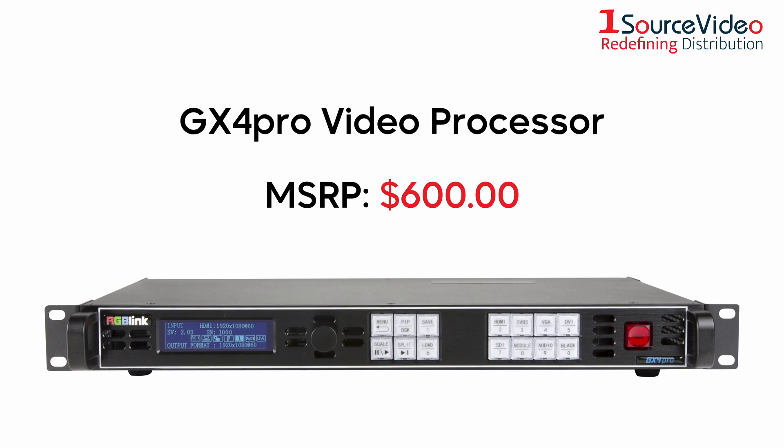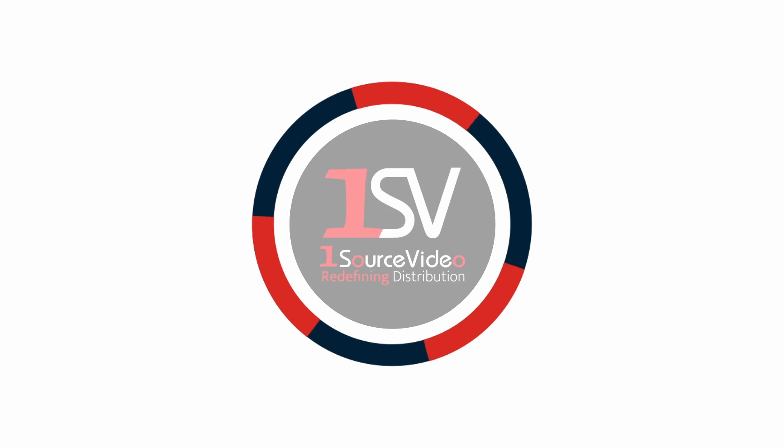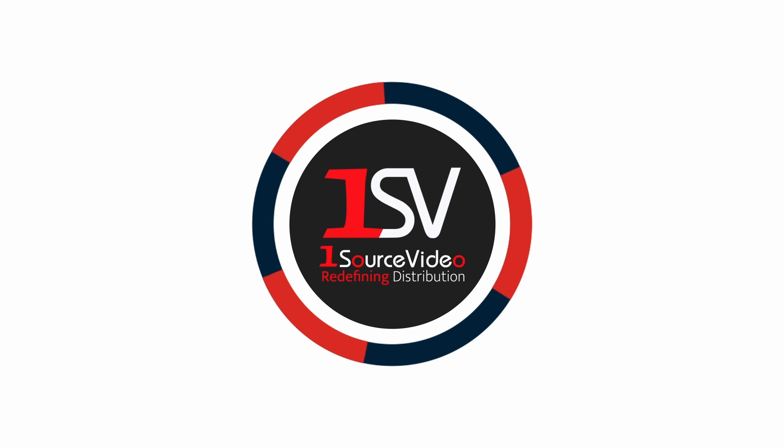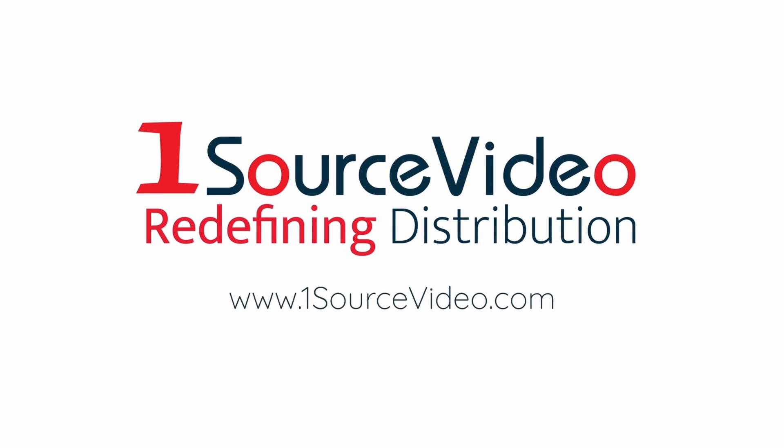RGB-Link's GX4 Pro is a complete display management solution. To learn more about how RGB-Link's products can bring your productions to the next level, check out onesourcevideo.com or visit your local reseller for more information.